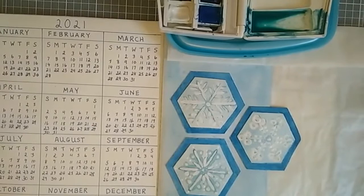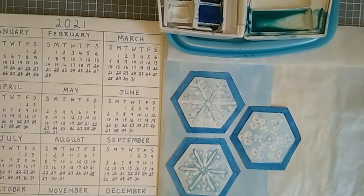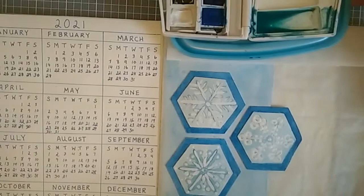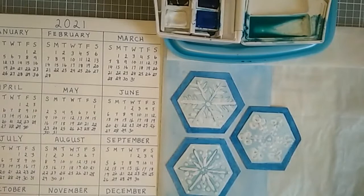Hi, it's Marianne of MW's Designs. Welcome to my channel. I can't believe it's the end of January already, so I need to finish my January page in my bullet journal. I've just covered up parts of my page so I don't splatter too much paint on my finished portions.